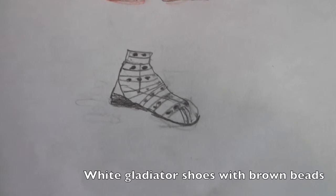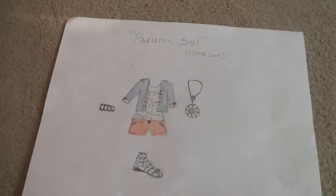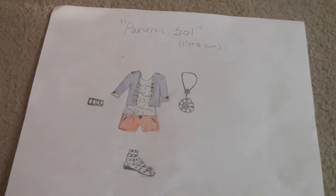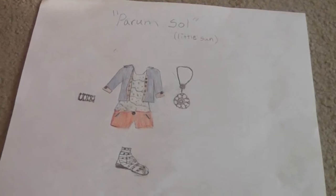For shoes we have these white gladiator sandals with brown beads. So this is the total overview of the outfit again. I hope you guys enjoyed this — I had a lot of fun making it. This is one of my favorite outfits that I've designed so far.